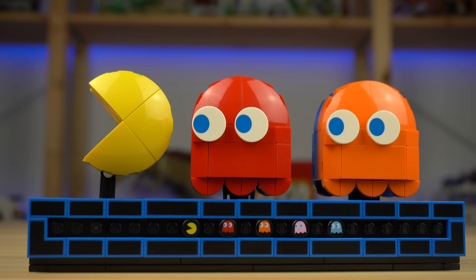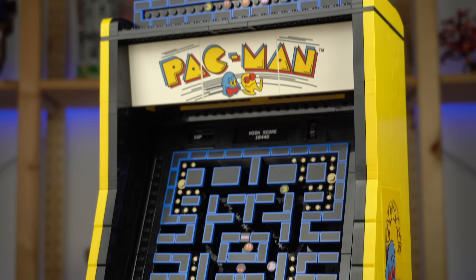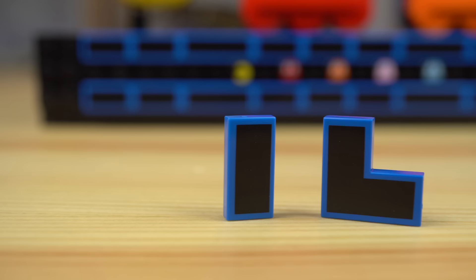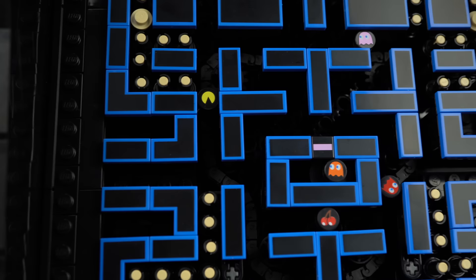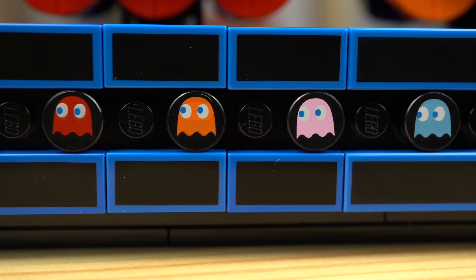At the base of the assembly where the Pac-Man characters are sitting, we find a ton of printed tiles — a little sample of what the playing field has plenty of. There are 1x2 and 2x2 corner blue tiles with black shapes on top to replicate the maze walls of the original game. The highlights are the rounded printed tiles for every game character — Pac-Man being chased by the ghosts Blinky, Clyde, Pinky, and Inky.